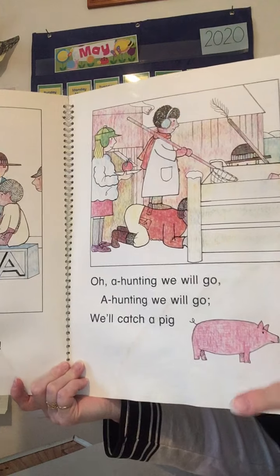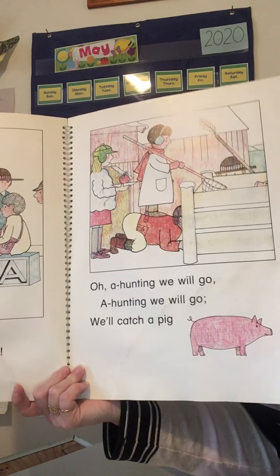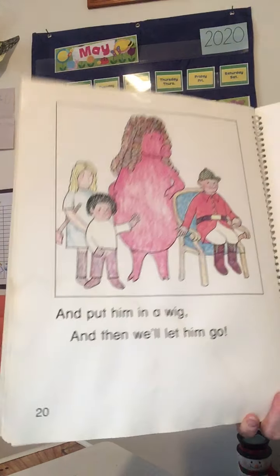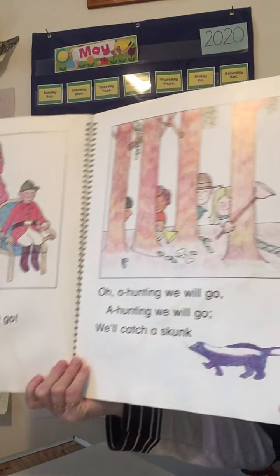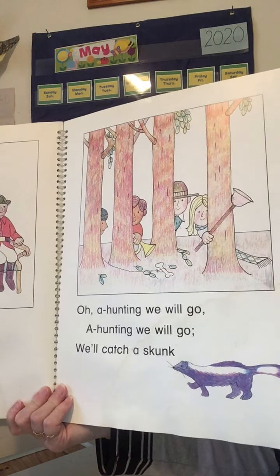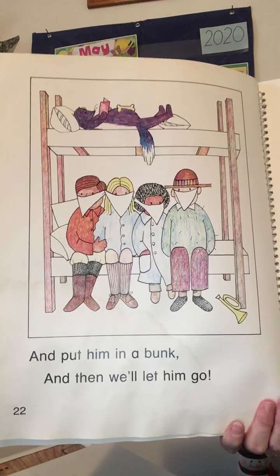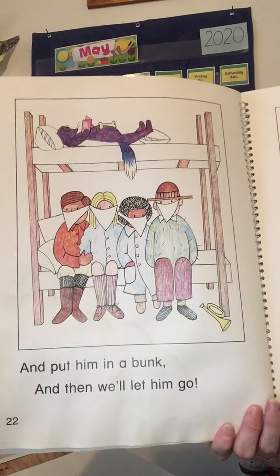Oh, a hunting we will go, a hunting we will. We'll catch a pig and put him in a wig, and then we'll let him go. I remembered to stop that time! Did you say pig, wig? Pig, wig rhymes. Oh, a hunting we will go, a hunting we will. We'll catch a skunk and put him in a bunk, and then we'll let him go. Did you say skunk, bunk? Good job — skunk, bunk rhymes!